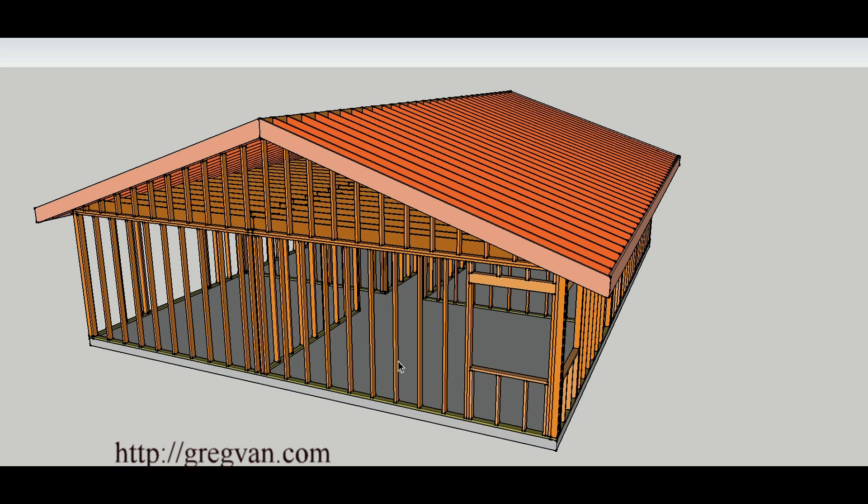If you remove this wall, you're going to have problems holding the building together. This wall holds the corners of the building together and provides additional strength. I got a question about someone who wants to remove a wall here — even though it's a non-load-bearing wall, it's still providing strength to the exterior walls and to the rest of the home. So keep that in mind when you start removing these things.